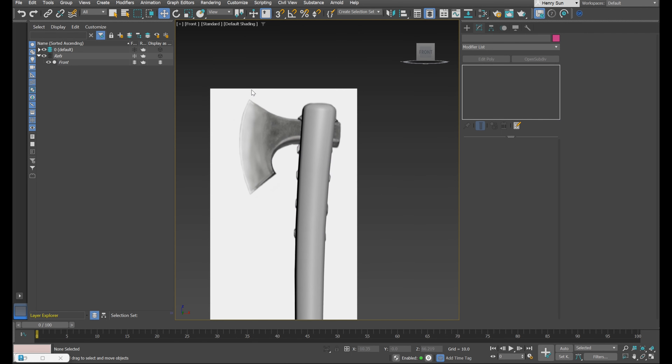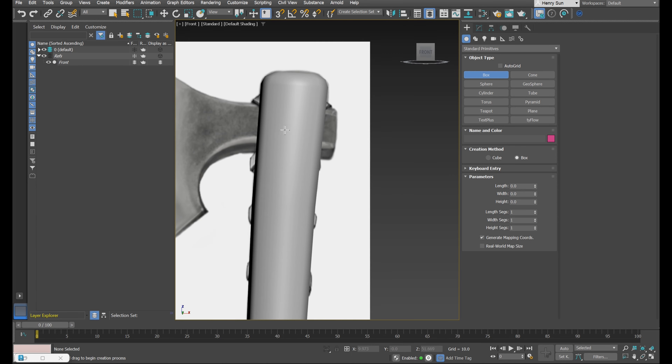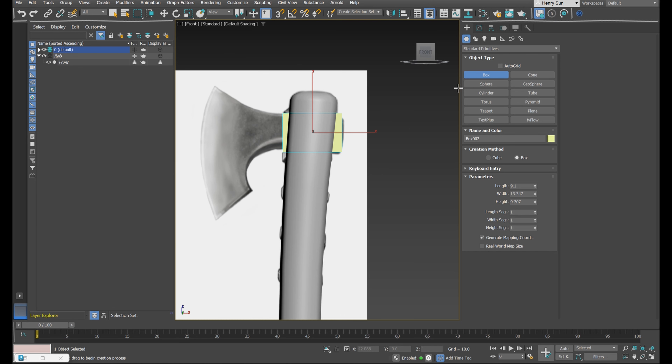The next thing is to work out how we're going to create this axe head. I'll make a new shape for this. Go back to the command panel, go to the Create tab, under Geometry — the first button — let's create a box. Roughly this shape will be fine; we'll center it up anyway. Right-click to cancel the tool.